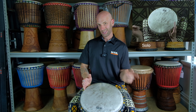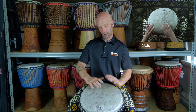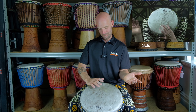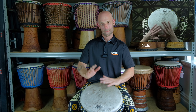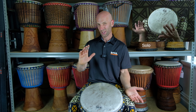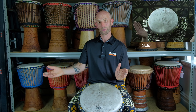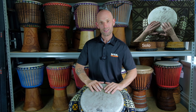Then after that we add a tone on the beat and a slap on the beat. Now if you can do that once, that means you can theoretically do it four times.